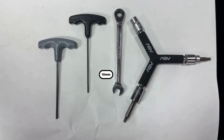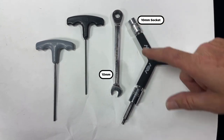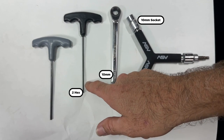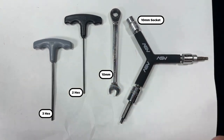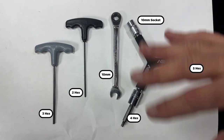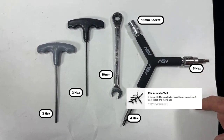Starting with a 10 millimeter box end wrench, you will also need a 10 millimeter socket and some Allen keys — starting with a 2, a 3, a 4, and a 5. That'll give you everything you need. If you use an ASV Y handle tool it's kind of nice because you can get multiple tools on there.